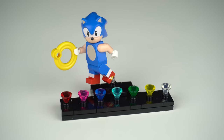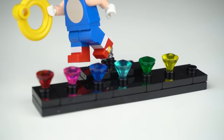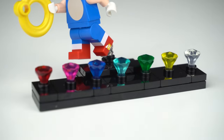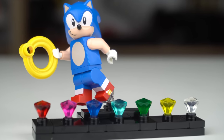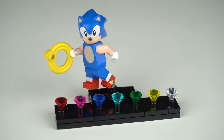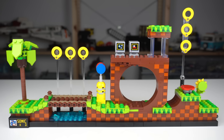Sonic has a special stand where he can be displayed with a ring on his hand and the 7 Chaos Emeralds, one of each added to the stand after a new section of the set is completed. The original game on which the set is based only had 6 though — the 7th Chaos Emerald was first introduced in Sonic the Hedgehog 2, so I'm curious as to what the thinking was behind this. The core of the build is a section of Green Hill Zone.